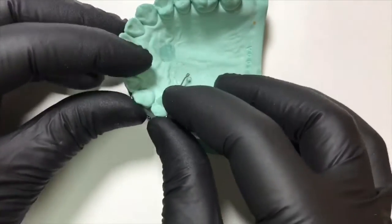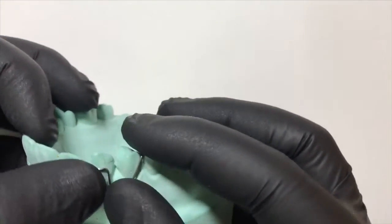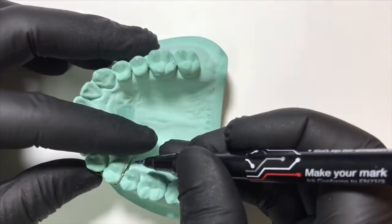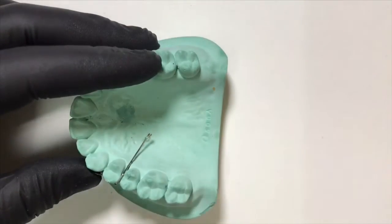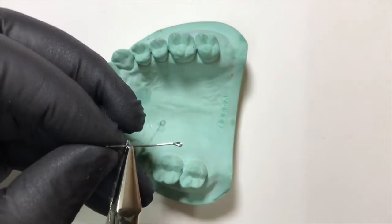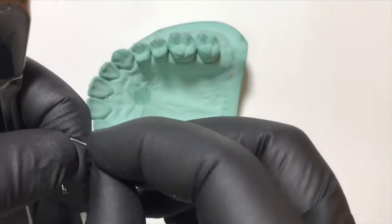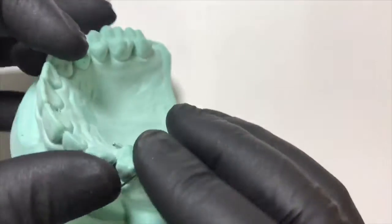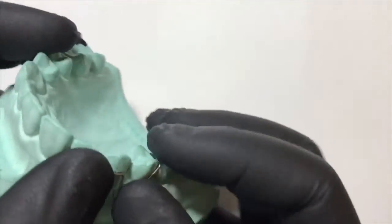We check its adaptation on the cast and do one more marking for a perfect palatal adaptation of the retentive arm. We engage this point in the beak of the plier and begin a bend. This bend helps in accurate adaptation to the palatal aspect of the canine retractor. The retentive arm is now perfectly adapted in the palatal aspect.